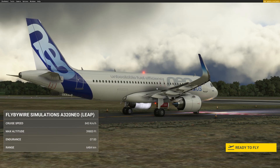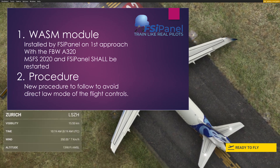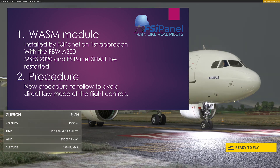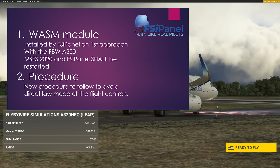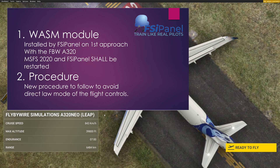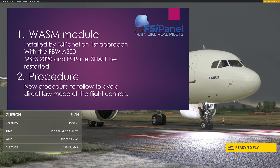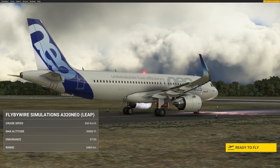Please bear with me — there is a new procedure to follow. FSI Panel will install a model in your community folder the first time when you start FSI Panel and the Airbus is recognized. You will get a message and FSI Panel will install a WASM model in your community folder. The procedure is slightly different from any other aircraft to avoid a problem with the flight control models giving us a direct law malfunction if we fly the aircraft directly from ground to final or from ground to any other air position.